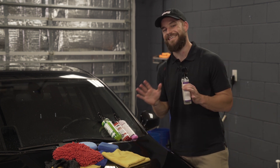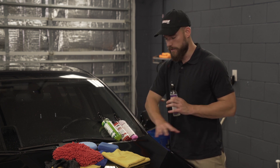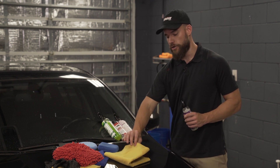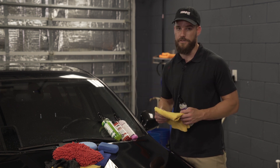You want to do your best to keep it out of the rain, keep it dry for at least three hours. That's going to allow it to properly cure, and then give it up to a week before washing it. That's how you're going to get your best results. Make sure while you are applying it, especially to the windows and other areas, swap out your towels as they get dirty.